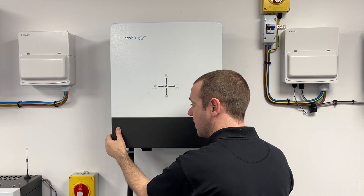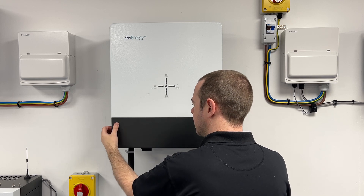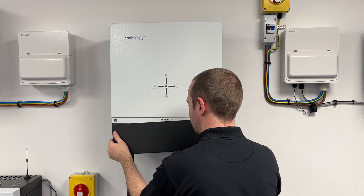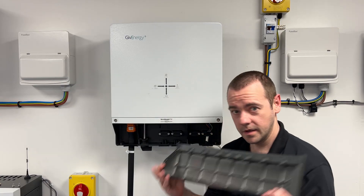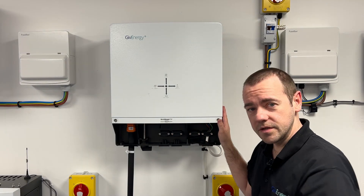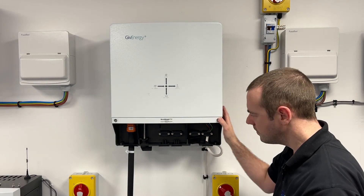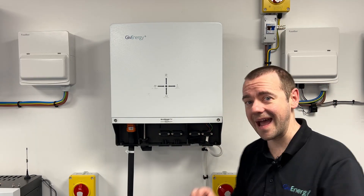To take this off, you pull it down and wiggle it a little bit. It will be deliberately stiff because it's an IP65 rated system, so it needs to keep its seal. There we go — this is off. Put that down carefully. This will look slightly different to yours depending on your configuration — we're in a training room — but essentially try not to touch any of these cables, although they are off so should be safe.